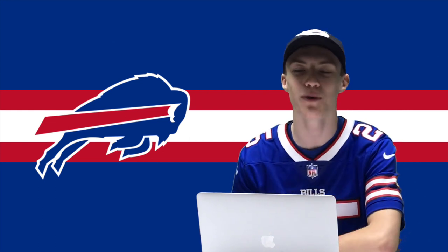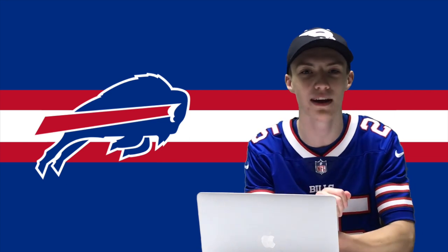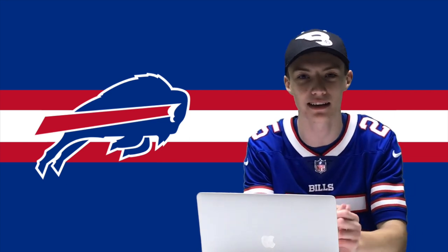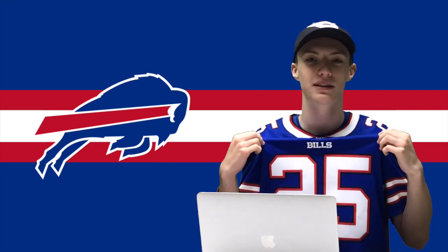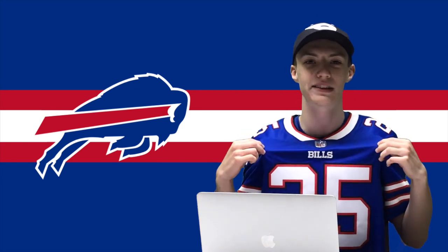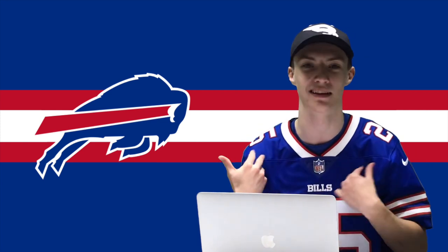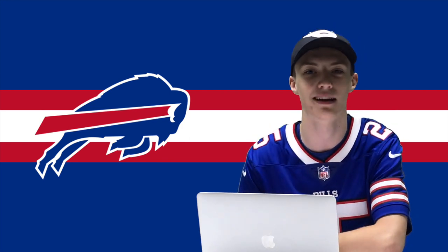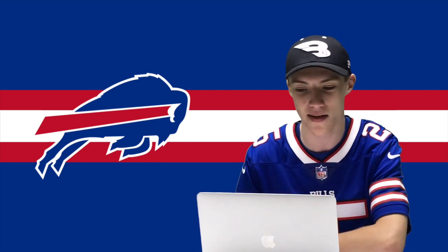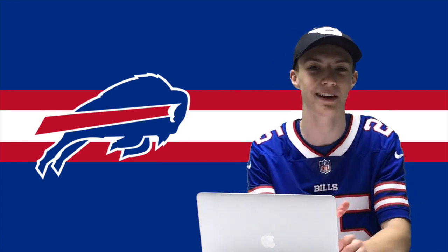Hello guys, what's up? Welcome to Touchdowns to Home Runs and welcome back to another video. We got another helmet design for you guys today. We are doing the Buffalo Bills. I just did a video recently of me unboxing this jersey — a mystery jersey unboxing — but today we got a Bills helmet redesign.